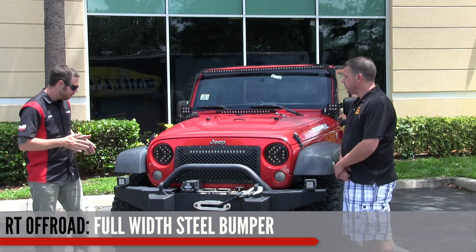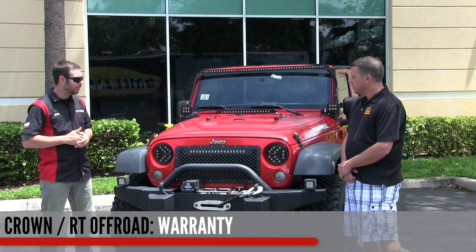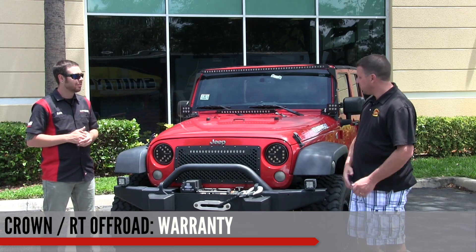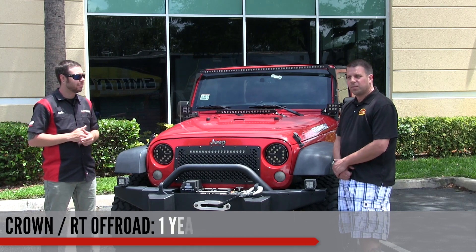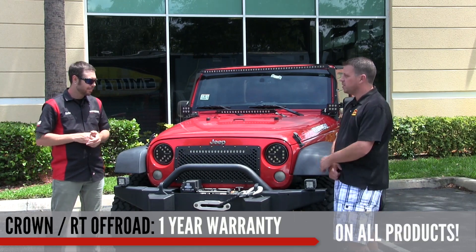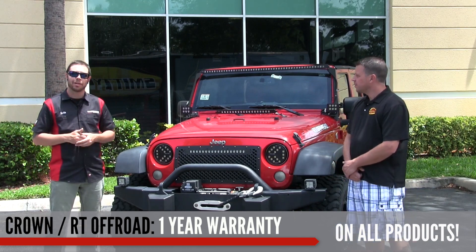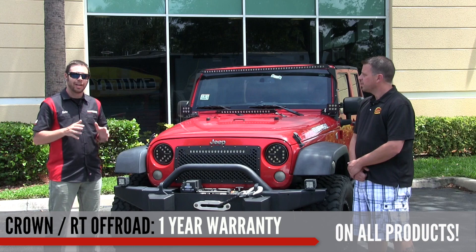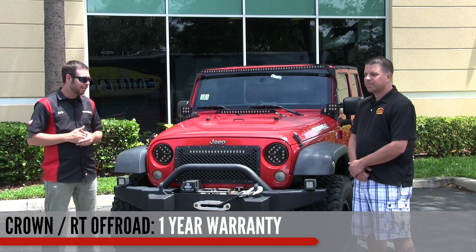What kind of warranty are we looking at with the lights and the bumper? Crown Automotive and RT Off-Road offers a one-year warranty on every product we sell, from the date of purchase. They really stand behind their product — any issues, which will be rare, just give us a call and we'll get it taken care of.